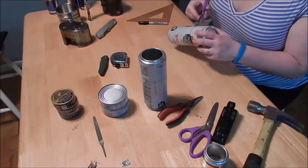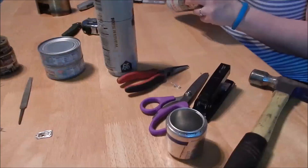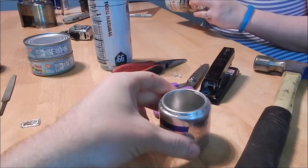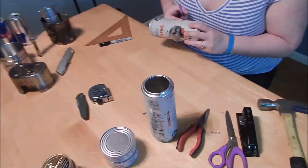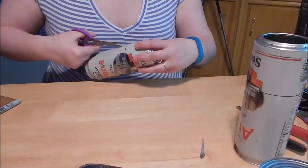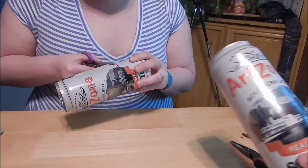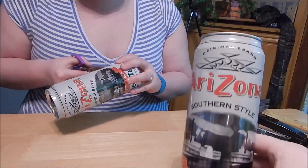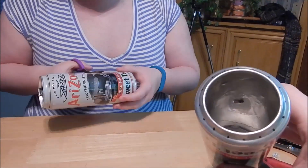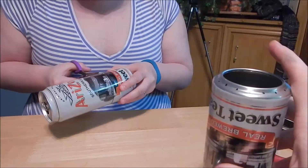This is part 2. On the first part we made the micro mini Red Bull. On this one she's already cutting — we're using two Arizona tea cans. She marked out the vent holes with a Sharpie, and the bottom of this one is already cut out.